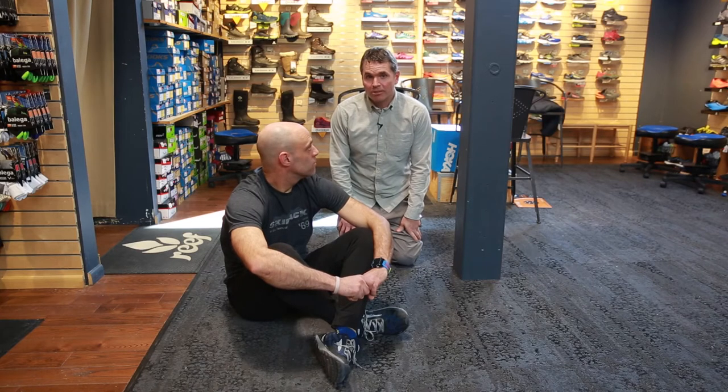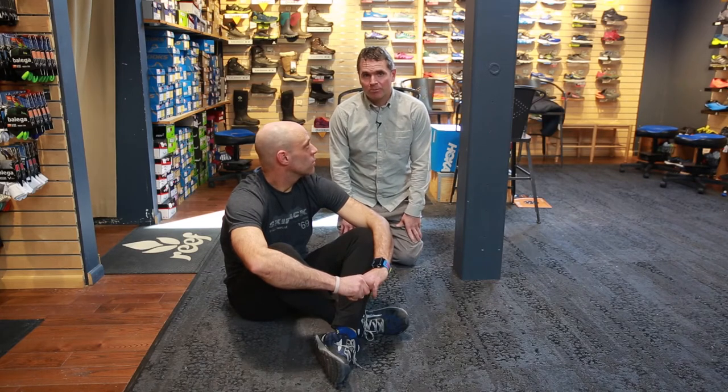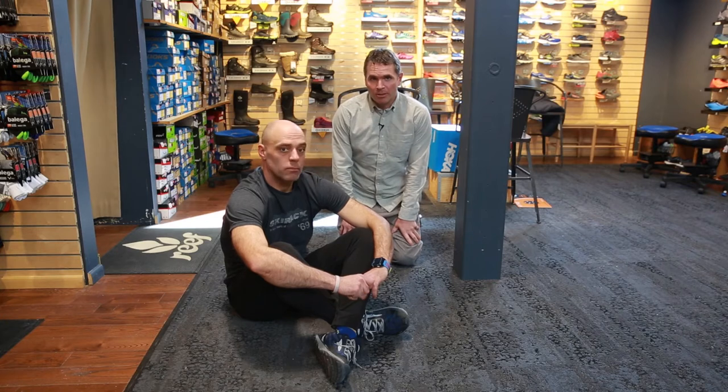We want to show you this test because a lot of people who are sprinters — the number one injury for sprinters is hamstrings. And it's also a common injury for bikers.